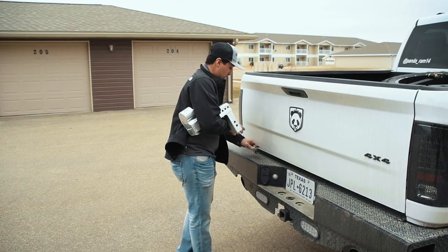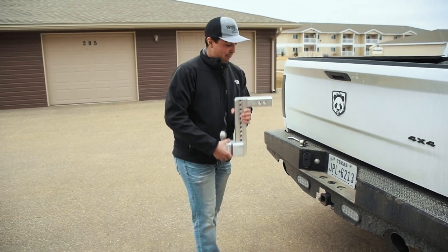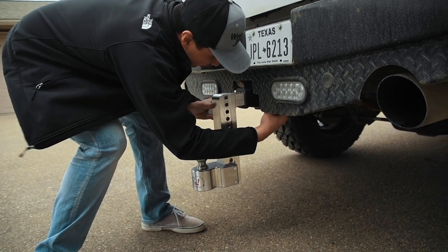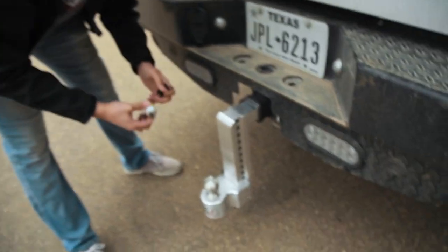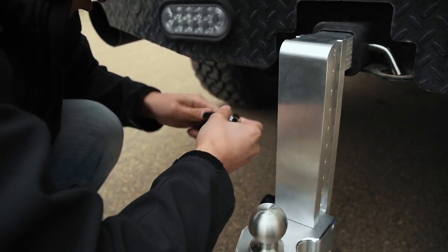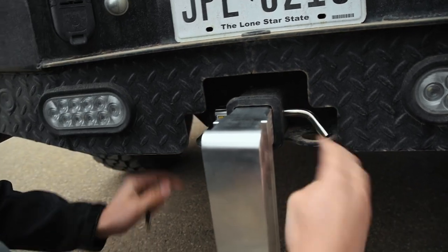Slide into your receiver, get it lined up with the holes in the back. Take your lock pin — like I said earlier, I got the self-locking ones; there are cheaper ones that just have a simple pin, so be careful with those if you haven't installed before. Simple — not coming out, no one's going to steal it. Dust cover back on. That's it — not going anywhere.